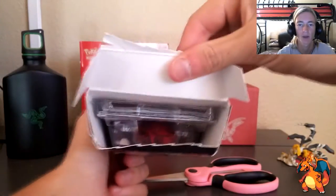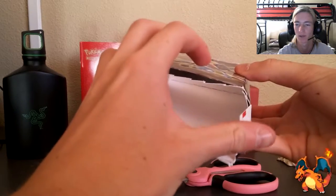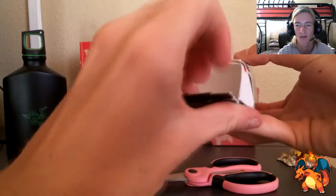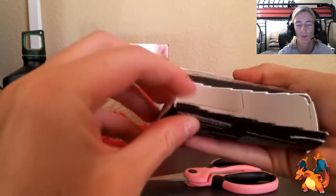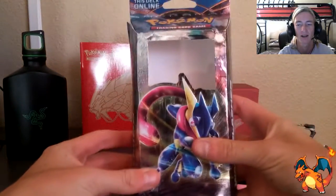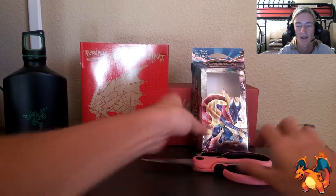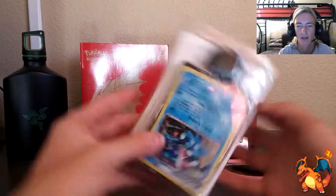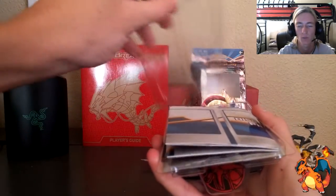Now that we've got it open, inside we've got the plastic holding everything in. Look at this beast — Greninja is looking like a pro. I want to save the box, so I'm going to tape the bottom back. Let's check out the contents inside the Wave Slasher theme deck. We've got Greninja, which is the special promo card in the front — it is a remake.